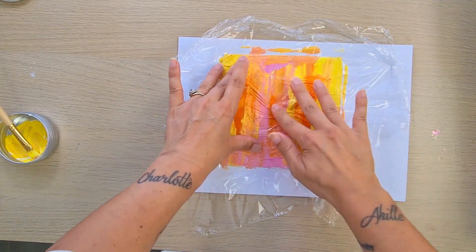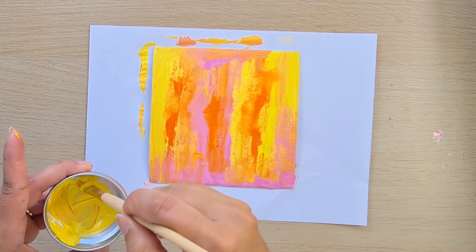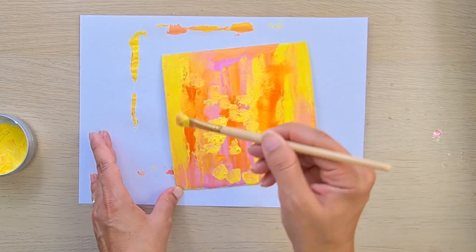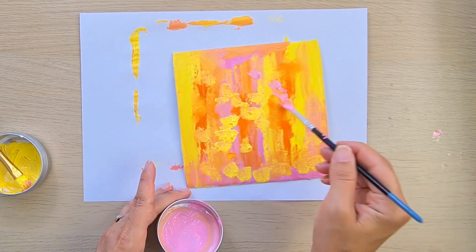Because it wasn't too wet, I just removed the wrap and put more paint on top.